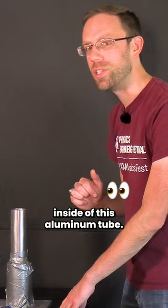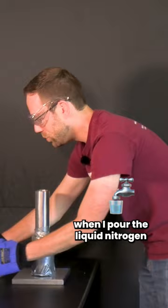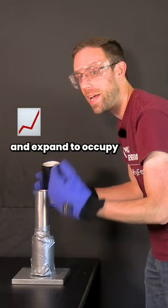I'm going to pour some liquid nitrogen inside of this aluminum tube. But before I do, safety first. When I pour the liquid nitrogen inside of the tube, it's going to change from liquid to gas and expand to occupy a space 700 times its original volume.